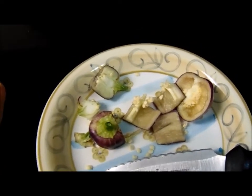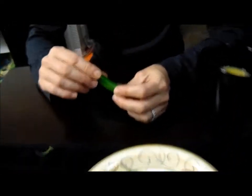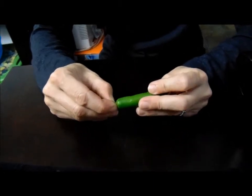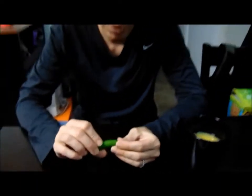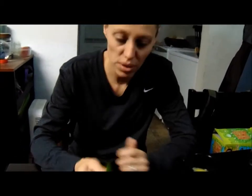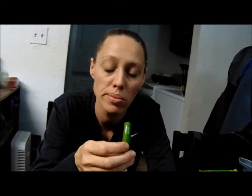We got some serrano peppers from the farmer's market, and Angel says she wants to try one. I've never actually tried a serrano pepper before, and I've heard that they are spicy. I'm going to give it a little taste. It is spicy, but not too bad — it's actually a lot milder than a jalapeño.